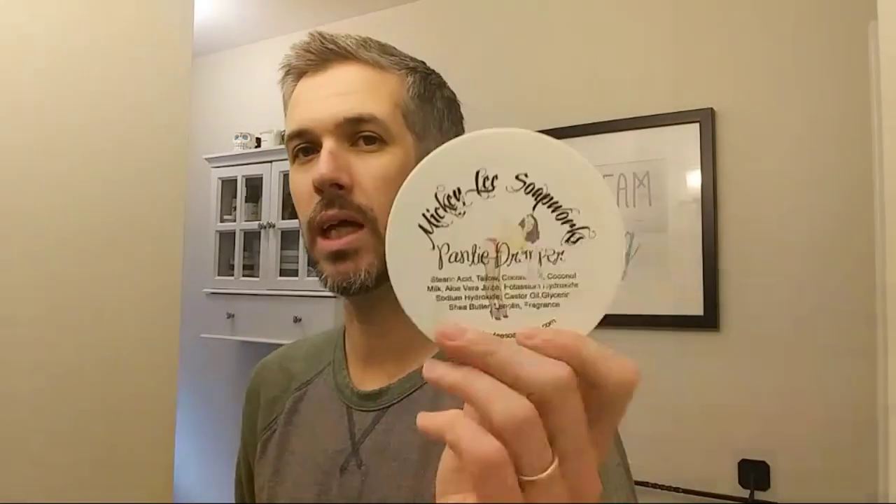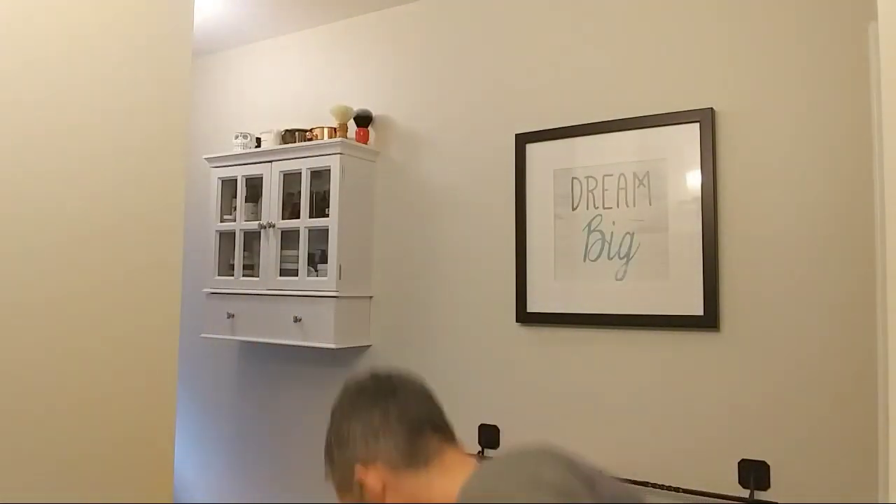Next up: Mickey Lee Soapworks Panty Dropper. I wish they didn't change their labels — I love their old labels like these ones. You could always tell what they were. The new ones aren't bad, I just prefer the old labels. I'm trying to figure out what that scent is — it's really nice though. I can't say I dropped my panties for the smell of soap, but that smells really nice. Really like the scent of that. Very cool.